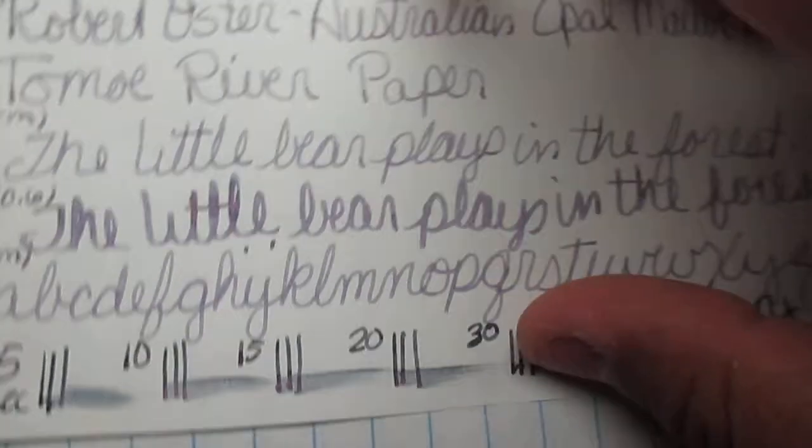On Tomoe River it took 36 seconds to dry, so you can see the smearing. Flipping it over: it has some slight show-through, but nobody writes on the back of Tomoe River anyway, so it's not a biggie.